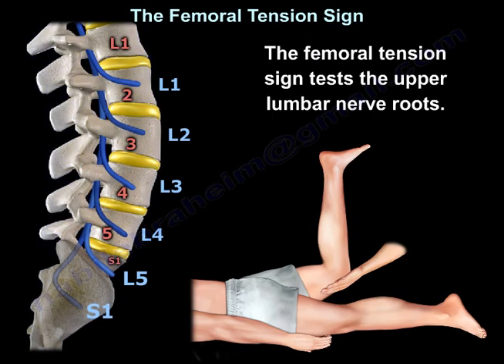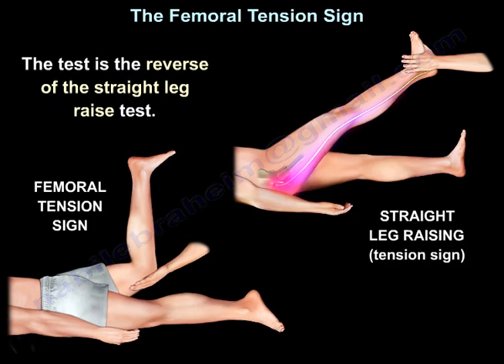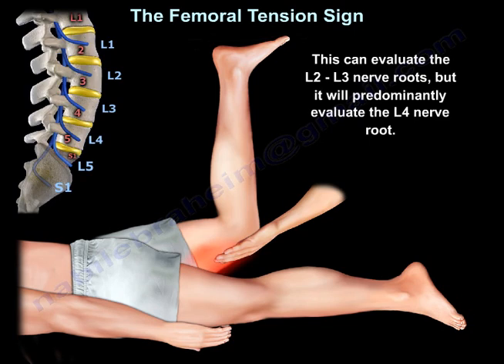The femoral tension sign tests the upper lumbar nerve roots. It is a reverse of the straight leg raise test. Femoral nerve stretch, performed in a prone or lateral position, will stretch the femoral nerve and reproduce pain in the L3 or L4 nerve root distribution. This test can evaluate the L2 and L3 nerve roots, but it will predominantly evaluate the L4 nerve root.